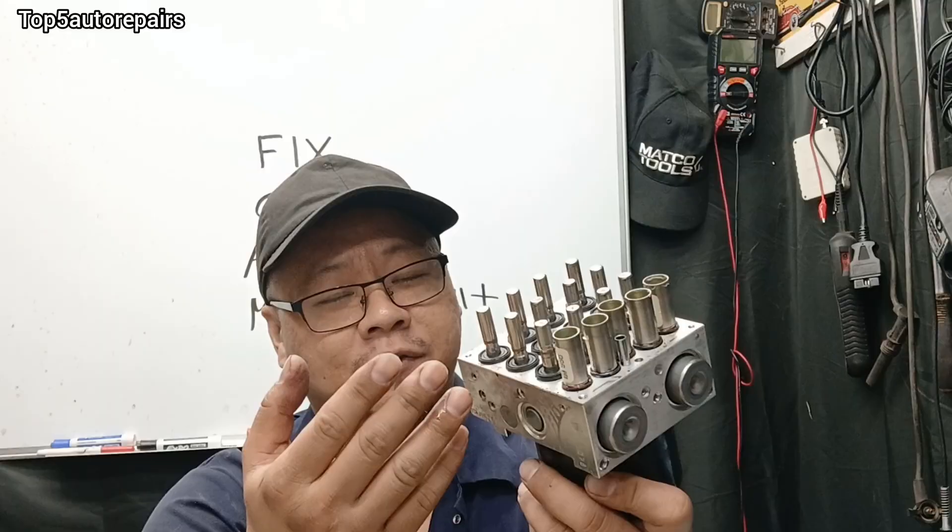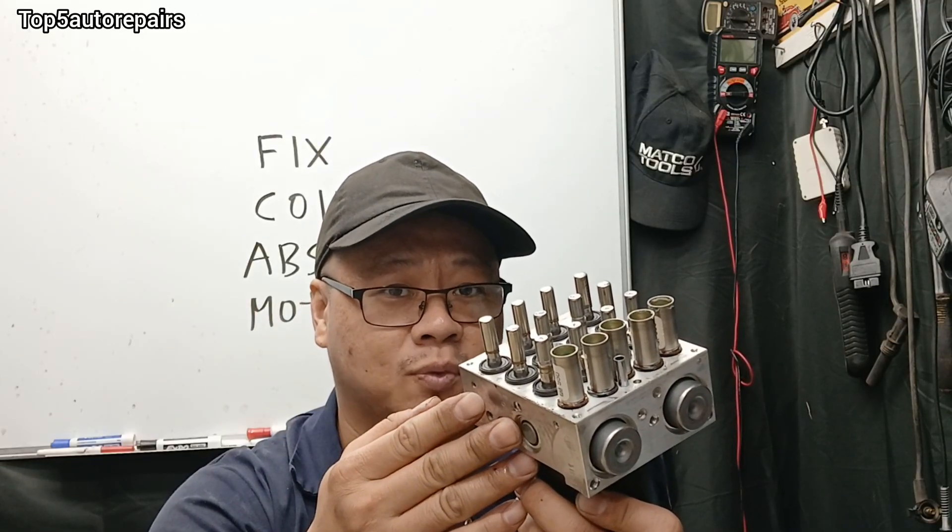I also want to add that if the ABS pump itself is bad, or you have a bad fuse or relay, it can also trigger the C0110 code as well.